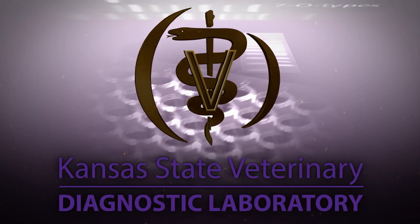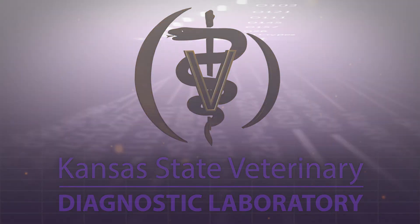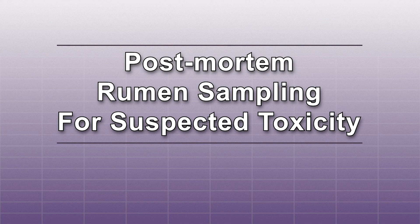Hello, and welcome to the Kansas State Veterinary Diagnostic Lab YouTube channel. This video will discuss the correct method to sample a rumen for suspected cases of toxicity.